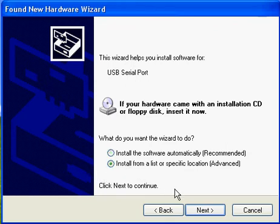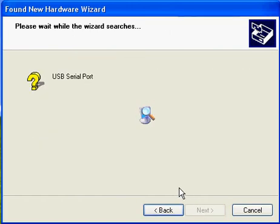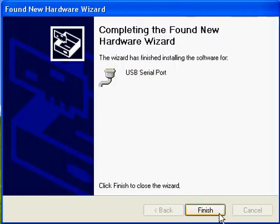Again, we do Install from a list or specific location, click Next. And since we have the CD in the drive, click Next again. And then we're finished.